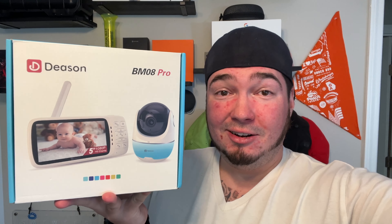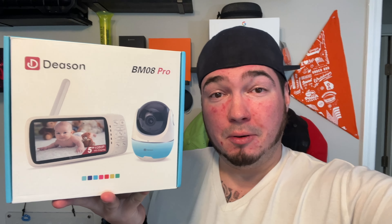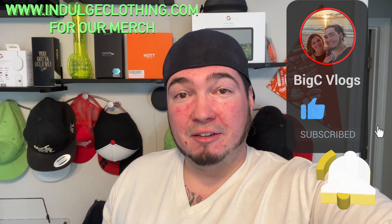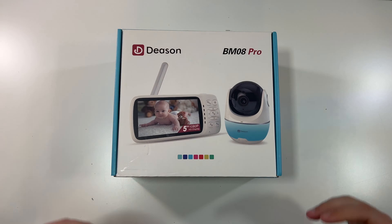You just set this up in the baby's room and you're able to constantly monitor it. It also has lullabies and stuff like that that it can play to help your baby go to sleep. So of course we'll get on the overhead rig, we'll go through the unboxing process, we'll set it up and let you know what we think of this BM08 Pro baby monitor. Click like, click subscribe, indulge in your life at indulgeclothing.com for the merch, and let's check out this baby monitor.